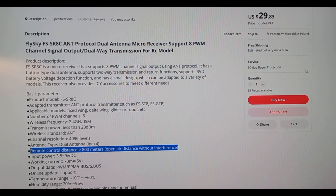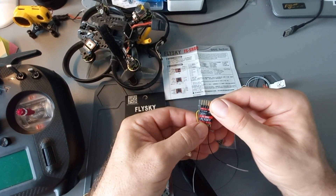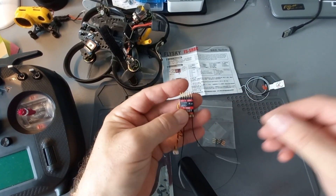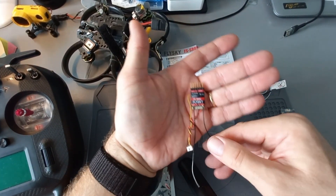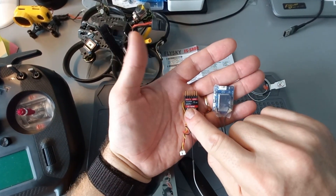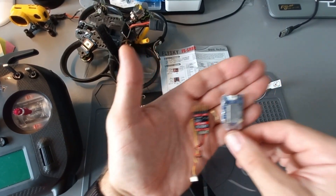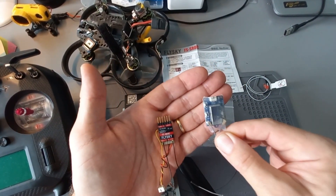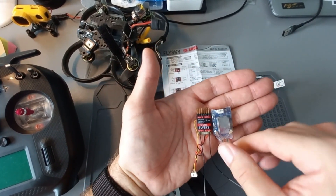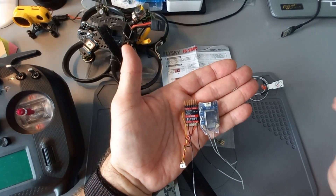I will show you in a second. So this is the FS-SR8C receiver — really, really small as you can see. As I told you, it works in ANT protocol, and this is the previous receiver I used from Flysky. As you can see, it's very much bigger than the previous one.